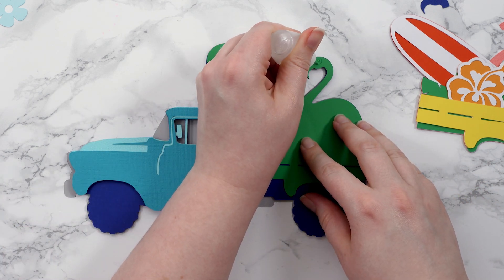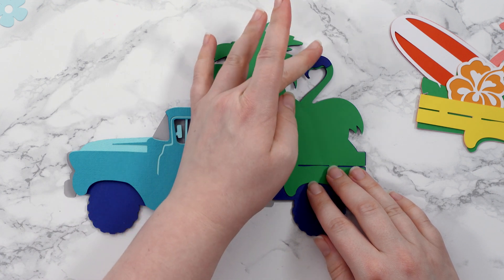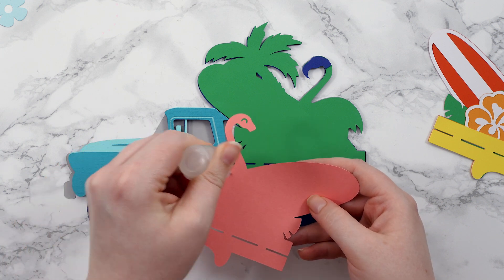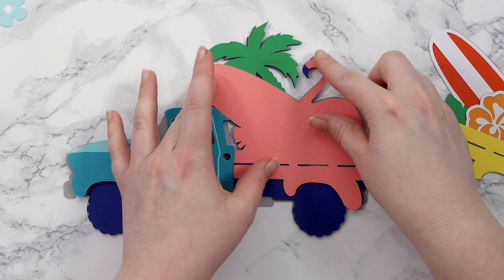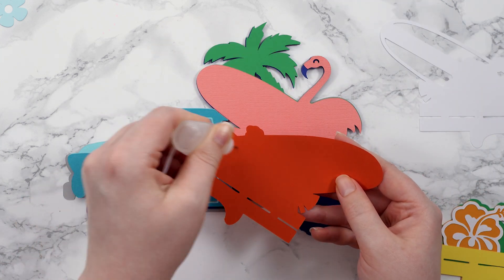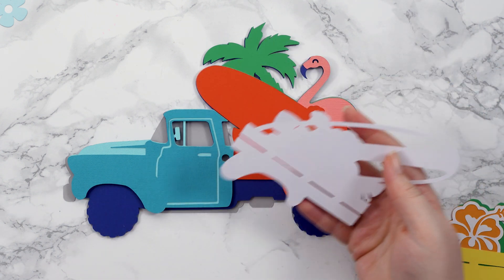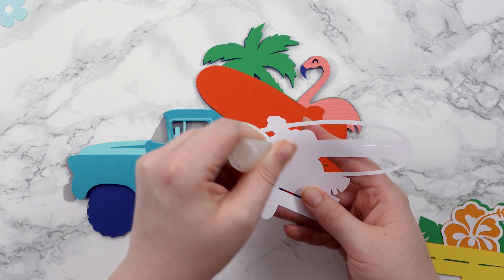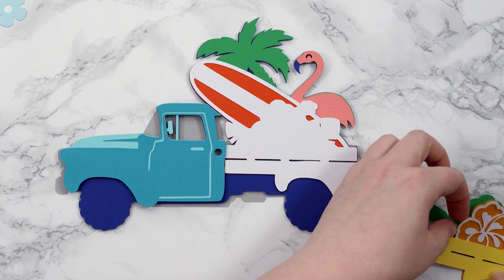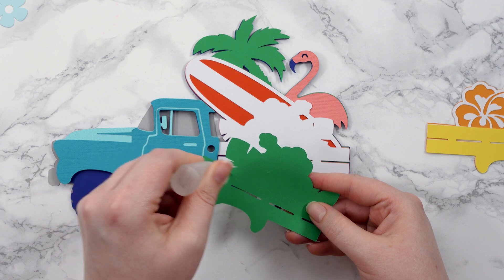The next bit is just the head of the flamingo, making up his eye and the beak — just a tiny little piece. Next is the pink layer, then the solid layer for the surfboard (which in my case is red), then the white bit making the detail on the surfboard. Then the green layer, and if you're going to use any foam on the base this would be a good one to foam. Pop out the flower from the rest of the bits in the back.